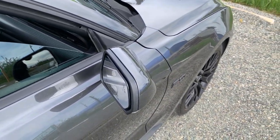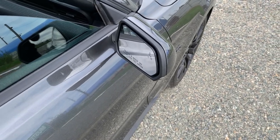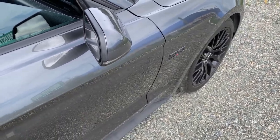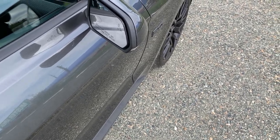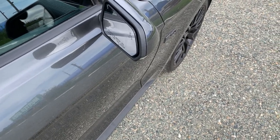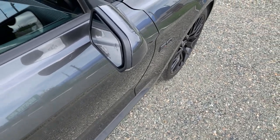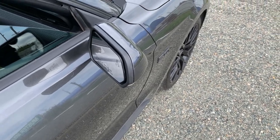If you have an S550 Mustang or an S197 Mustang and your puddle lamp is malfunctioning, I'm going to show you how you can easily change it in less than five minutes. It doesn't really require any tools — only a small screwdriver or a small pocket knife. This needs to be done when the pony logo starts to distort or creates blurs, or if you want to change it out to an aftermarket puddle lamp.